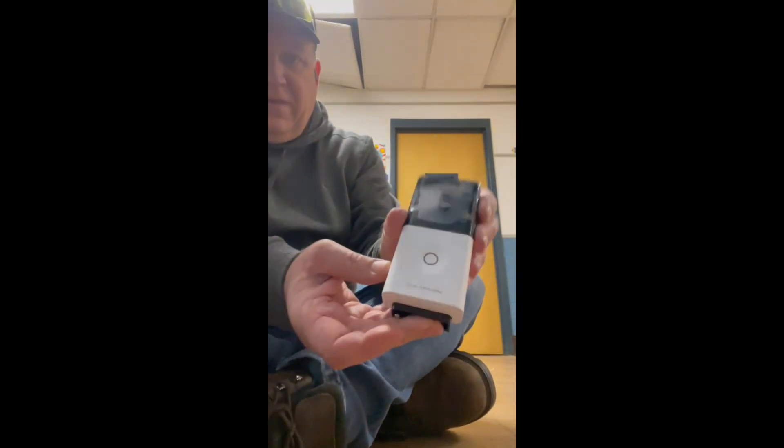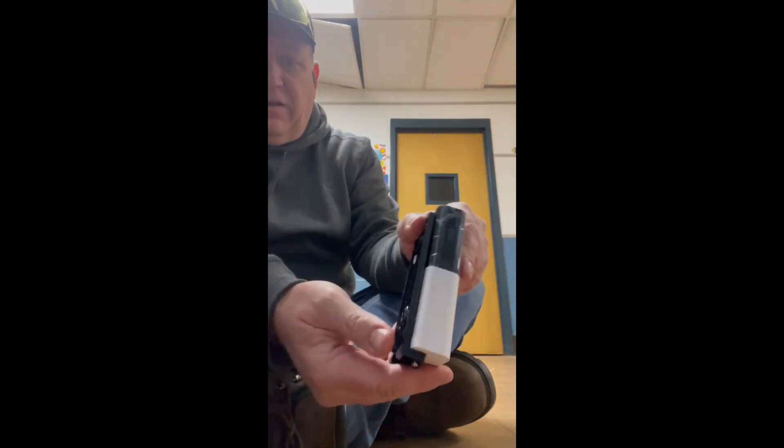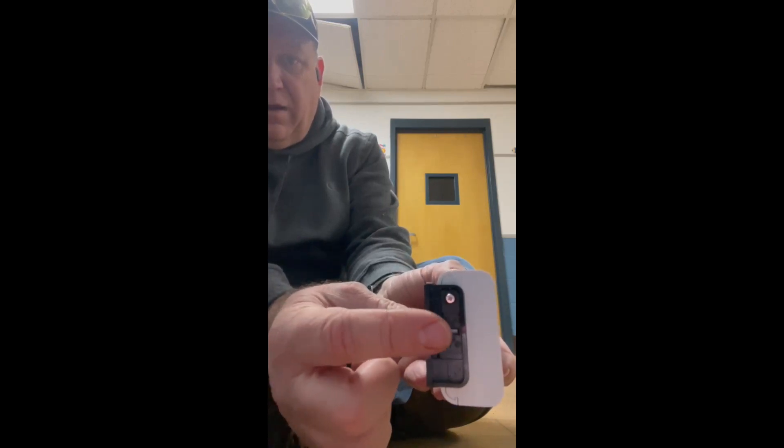All right Frank, this is the doorbell — the back plate is on it as you can see. Underneath right here, the back of the back plate is a clip. When you pull that clip towards the wall, if it's sitting here you push it in to the wall, and when you push it in, this will release.